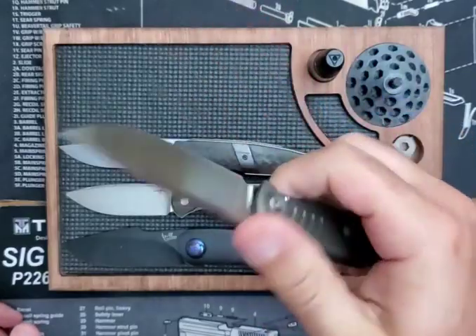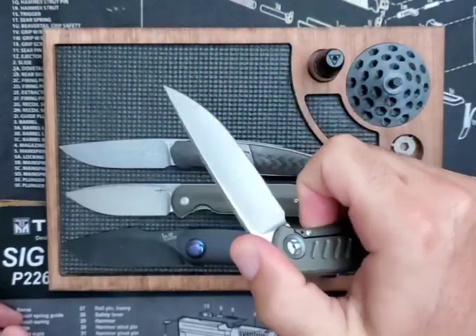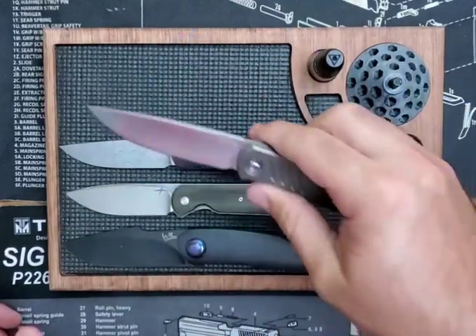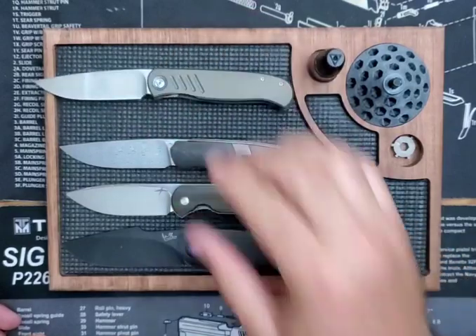I didn't know what to make of it at first — I didn't know if I liked it or I didn't like it. But it's a fantastic knife; I think it's definitely growing on me. Is it a keeper? I'm not sure. Is it going to be the winner? I don't know.